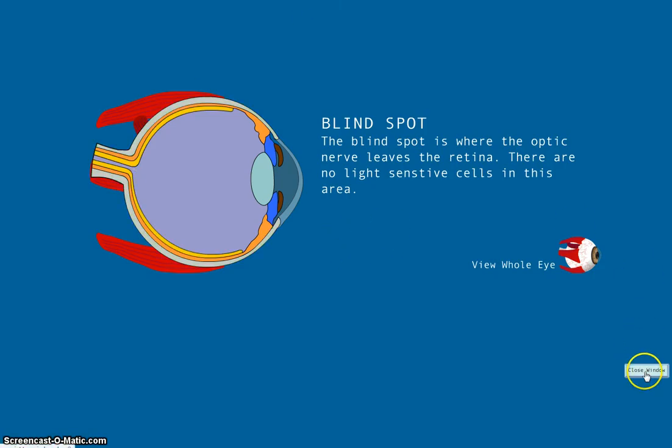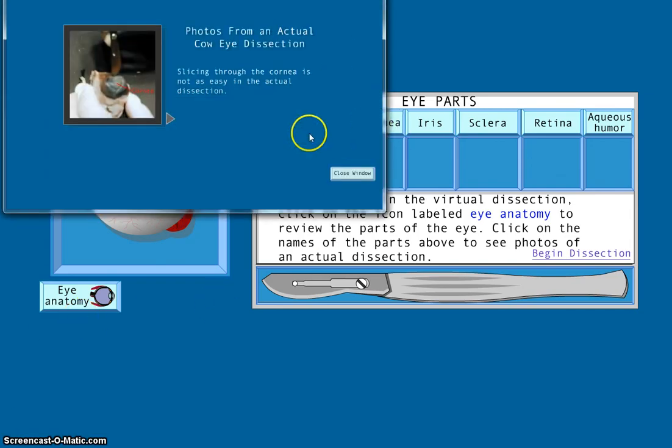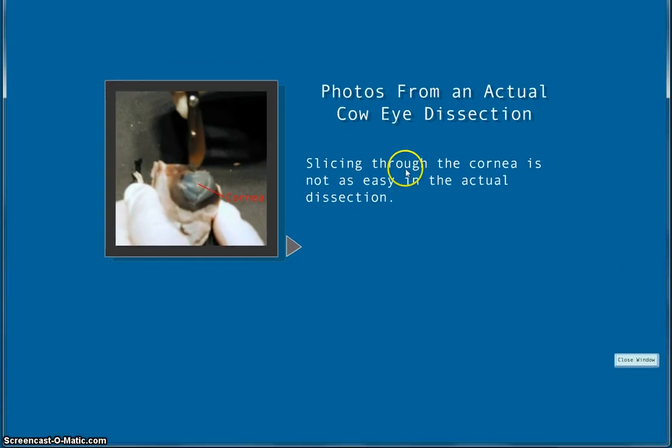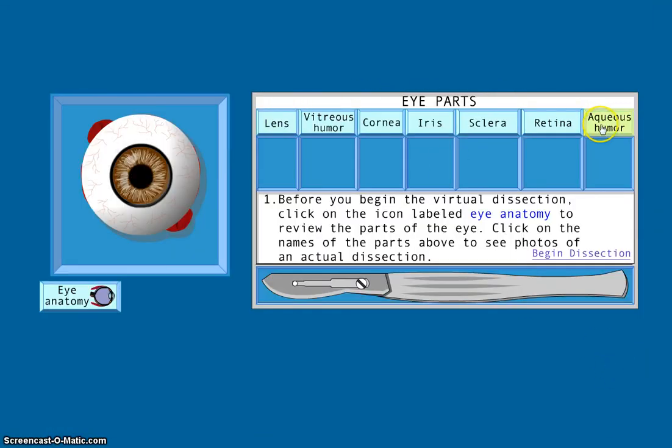That is all of the components. Now that we have gone over all the parts of the eye and their functions, it is your assignment to complete the short virtual dissection to prepare you for tomorrow's lab. If you would like more realistic pictures from actual dissections, just click on the names of the eye parts in the table. When you're ready, click begin dissection and you will dissect the eye by dragging the scalpel and placing the correct parts in the correct boxes. You can find the link to the website posted online. I will see you tomorrow for lab.